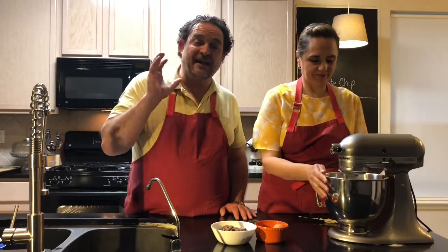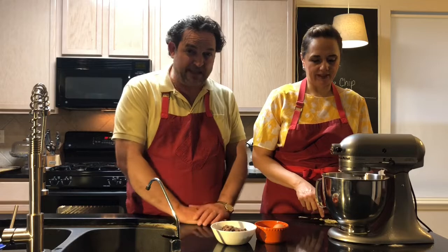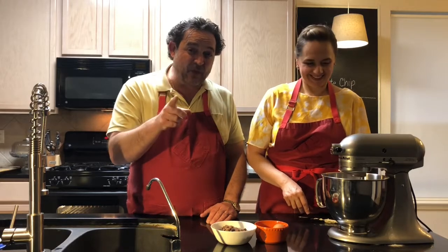This is a perfect time to get your kids in the kitchen and make these amazing chocolate chip cookies. We've been on the lookout for the perfect chocolate chip cookie for over 20 years, so please let us know what you think.